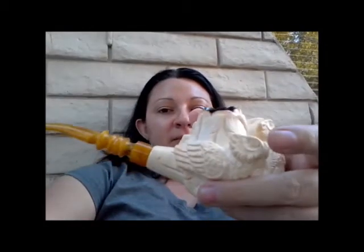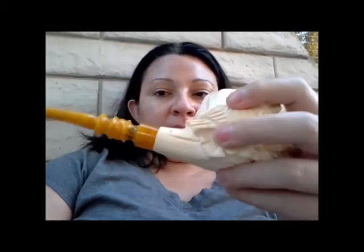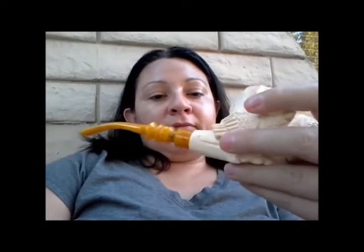Just wanted to show my meerschaum here. I'm a happy smoking 100 — always wants to know if there's a patina on it yet or not, and not really. I do smoke it about once a day; some days I go without it, but for the most part I smoke one bowl a day in it. So it's probably going to take a while to patina. I think it's a block meerschaum, so it shouldn't have any problem coloring. But I'll be having this pipe for a long time, so I'm in no rush.